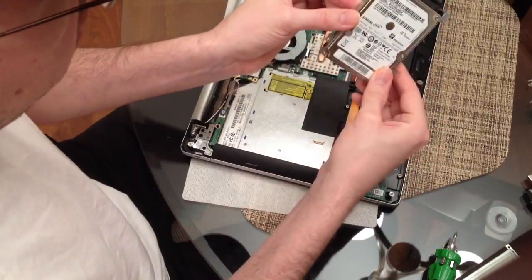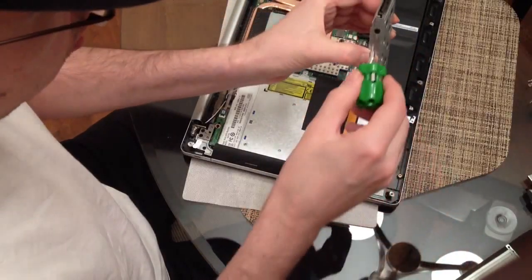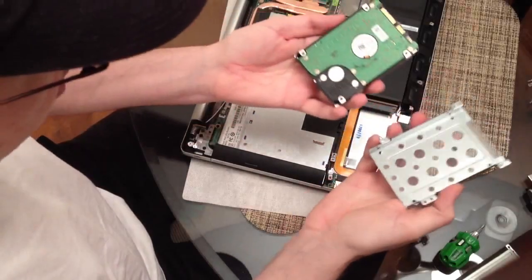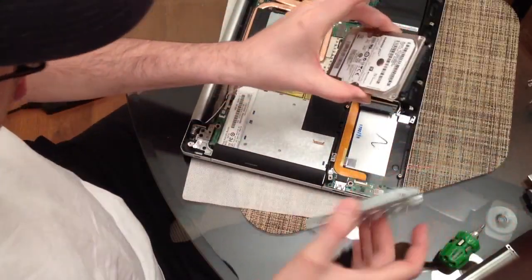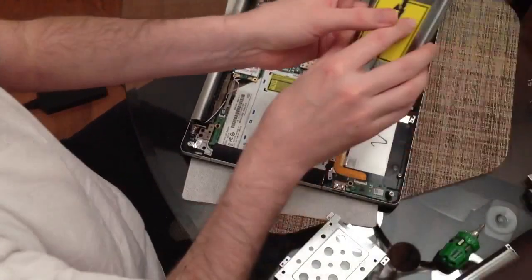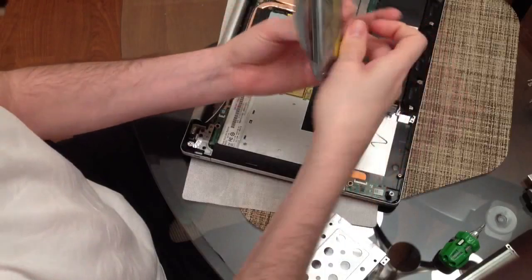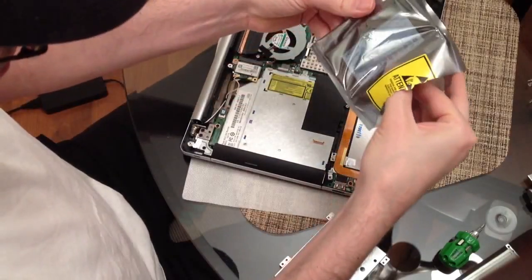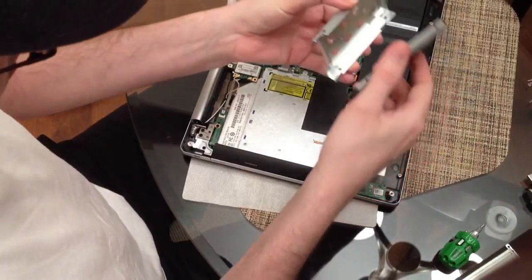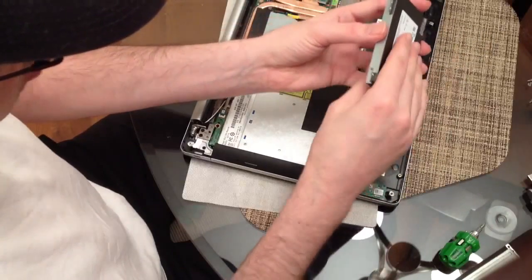The hard drive itself is connected to a little metal bracket. I'm going to take those screws out — I'll skip ahead. I've got the bracket free from the hard drive and I'll put the hard drive aside. Now I'll take my SSD and put it in the bracket just like the old one was, and I'll skip ahead once I've gotten the screws in.